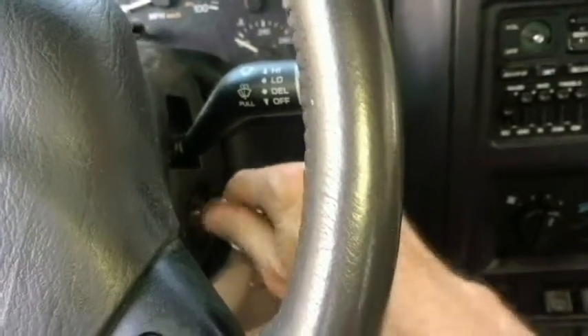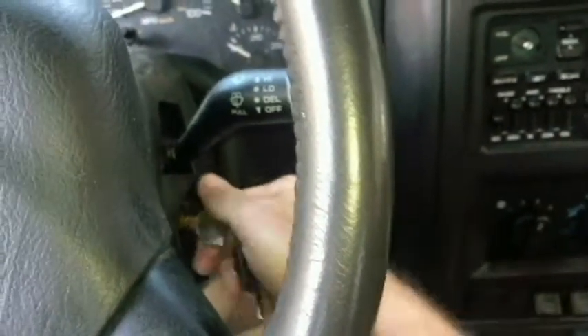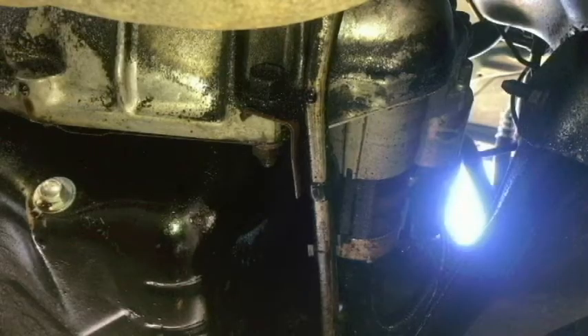I'm getting nothing here as I turn it over. Absolutely nothing. No clicking at all. These seem to be tight. They look pretty clean. So I might be able to just forget about doing that.